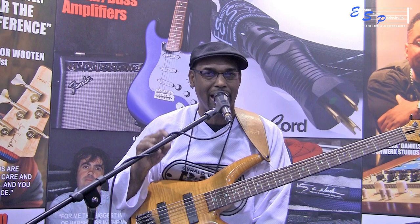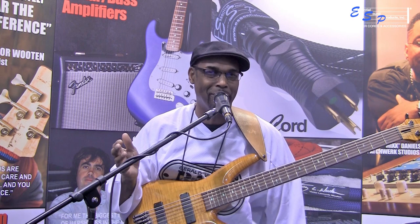I also use it on the power amp of my Aguilar DB750, which I love. And that, again, is a tube amp. I've had it for years. But when I hooked the Music Cord Pro into it, it just took everything to a whole other level.